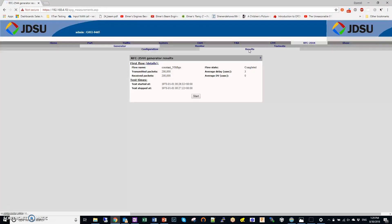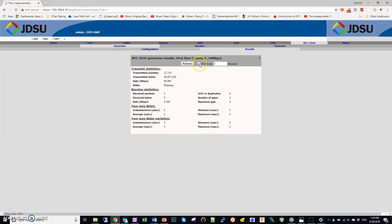To run the test, go to Results and click Start. Then click Details and refresh — this is where you see what's happening. Right now I'm transmitting packets but not receiving anything, because I don't have a loopback cable connected yet. I'm going to take a cable and loop it from A to B as a loopback cable, and as soon as I do that you should see traffic being received.